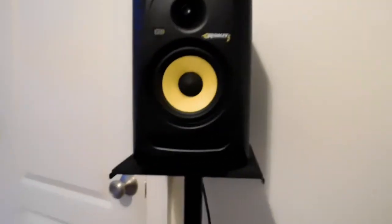And I got the Focusrite 2i2 down here — nothing too major. Speakers, monitors — there's my studio. Pretty much it.